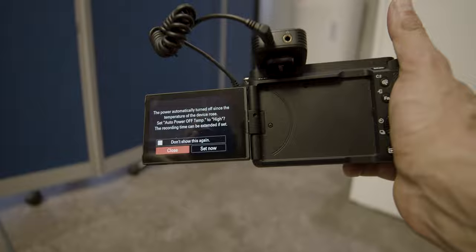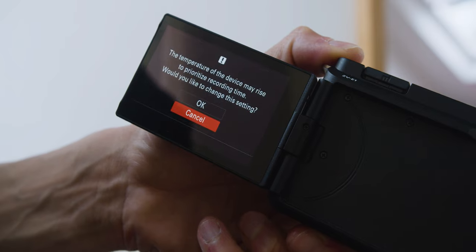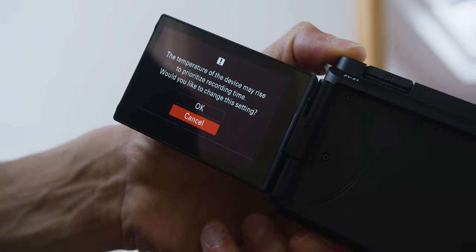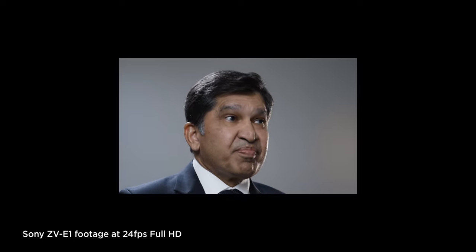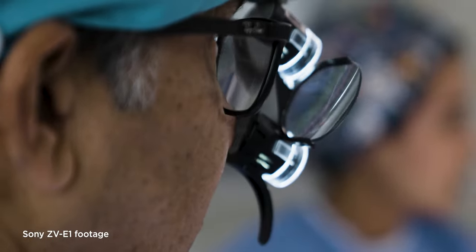You can find an option in the menu to reduce the threshold of the high temperature warning, so you can turn it off — but at your own risk, the camera can still shut down. I turned it off and filmed six short interviews with the surgeons, maybe two minutes each. Nothing happened — the camera stayed on, which was great. And this is some of the footage we filmed, which is actually really lovely. I have to be fair.